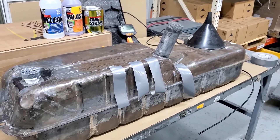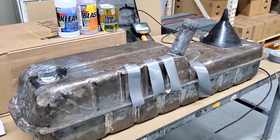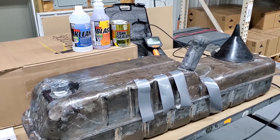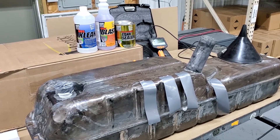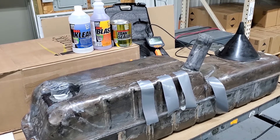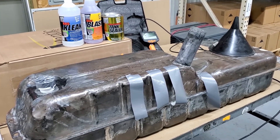Now we're here to seal a 20-gallon gas tank and want to show you what we've done so far. We've used the KBS clean, we've used the rust blast to etch the surface, and now it's been rinsed and dried for about a week. So now we're going to show you some of the other things we did.